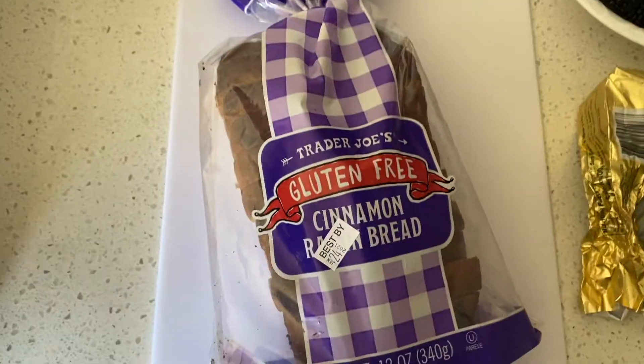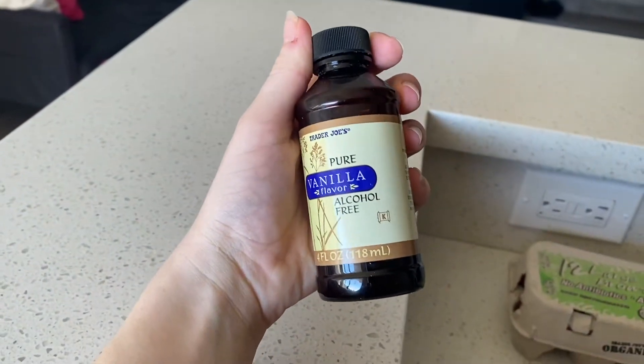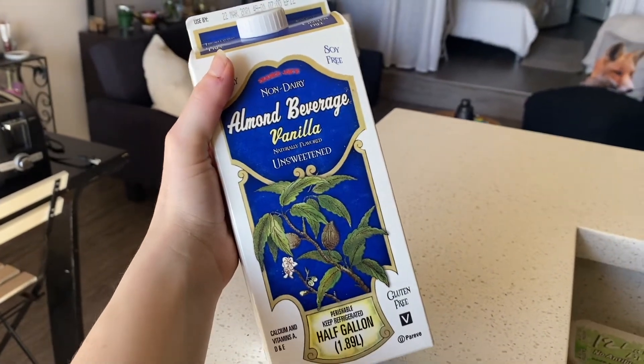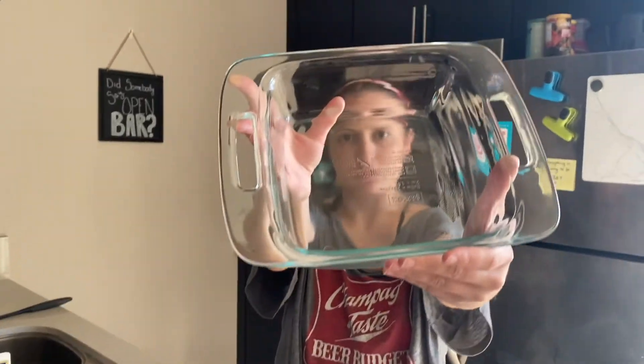Our main ingredient is bread — this is a gluten-free cinnamon raisin bread from Trader Joe's that I'll be using as my bread base. I'll also be using some vanilla extract, some ground cinnamon, a few eggs, and your milk of choice. I'm going to be using vanilla almond milk, but you can use oat milk, coconut milk, or regular milk. I'll also need a little bit of butter to help grease the pan — we're going to use a nice square casserole dish today.